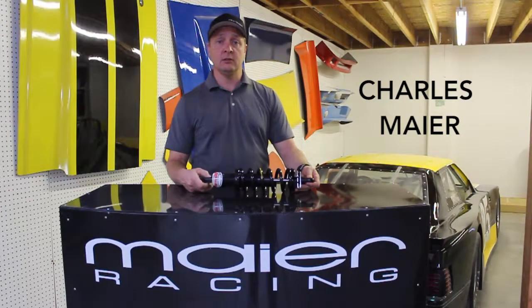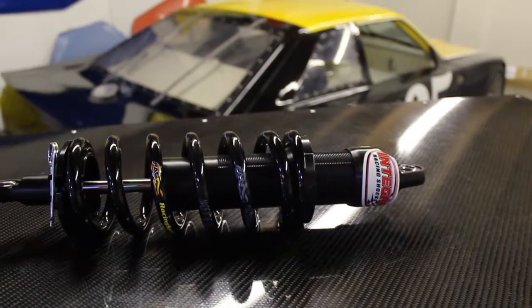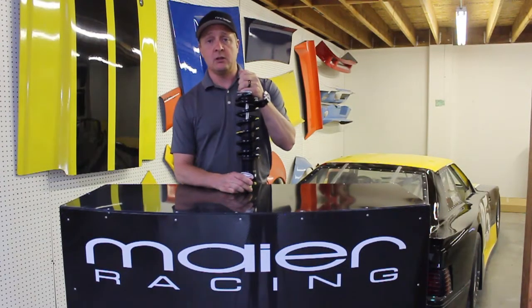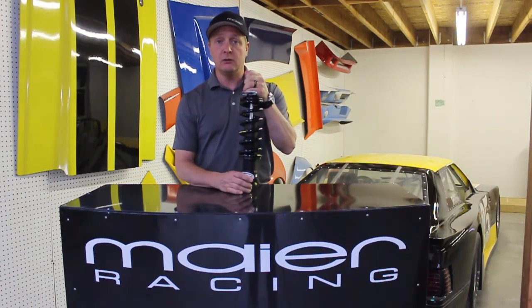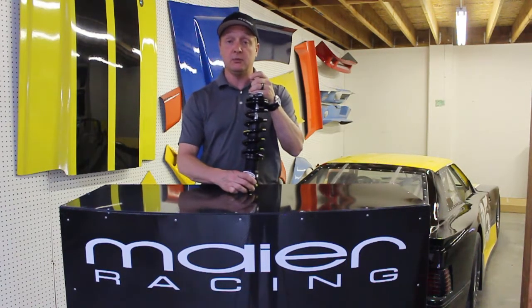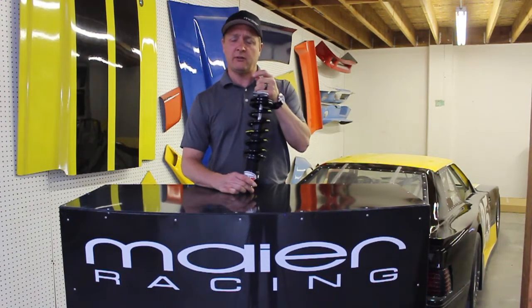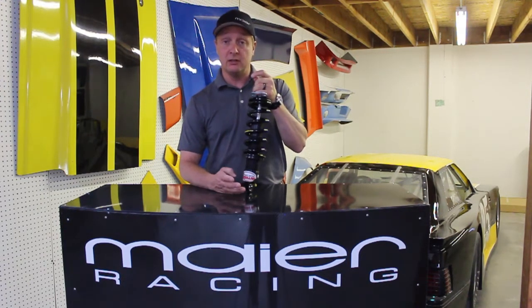I'm Charles Meyer here at Meyer Racing. Today I want to talk a little bit about shocks. I have an opinion about shocks. I get phone calls every single day, people calling up and they say, hey I got some old Coneys, or hey I bought these double adjust aluminum shocks and they're like $250. Why are your shocks $330 for a non-adjustable shock?